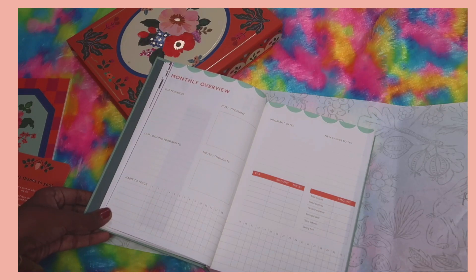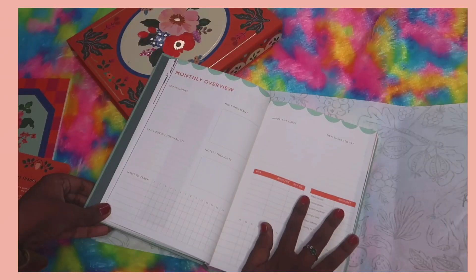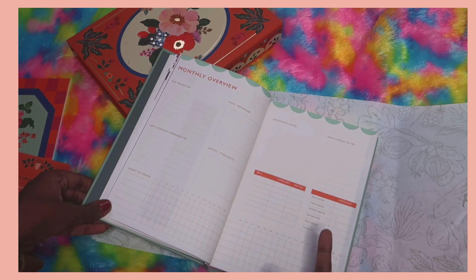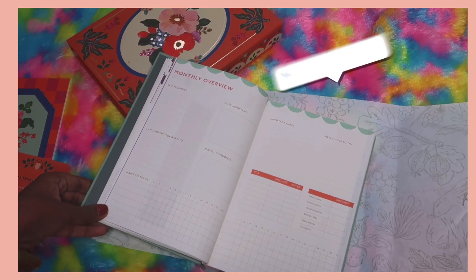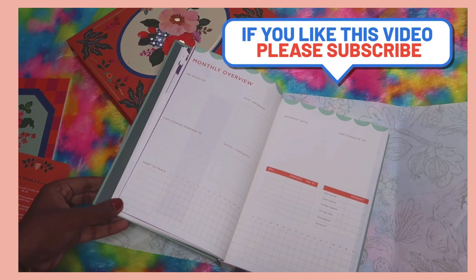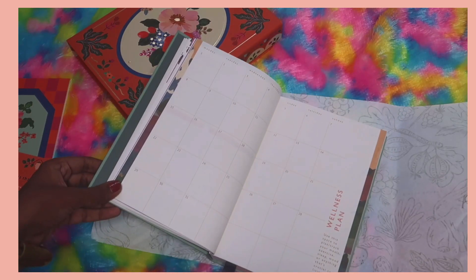Next we have the monthly overview page, where you can write top priorities, what you're looking forward to, habit tracking, most important notes, important dates, and new things to try. There's also an expense tracker — a 'finance corner' covering total income, fixed expenses, variable expenses, savings, debt, total leftover, and bill amounts with due dates. Down below there's a habit tracker to track six habits each month.